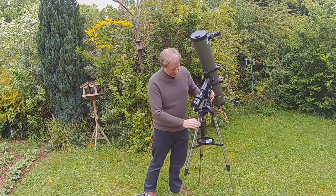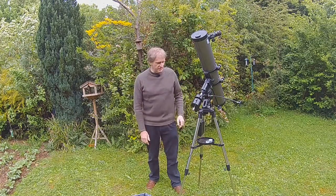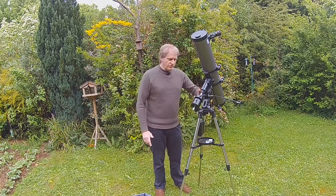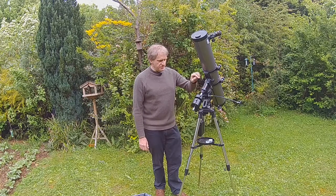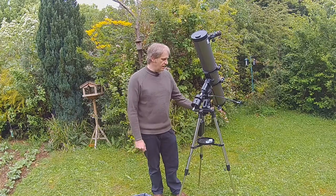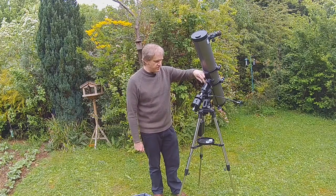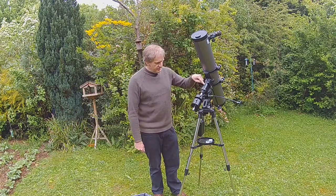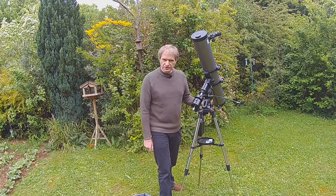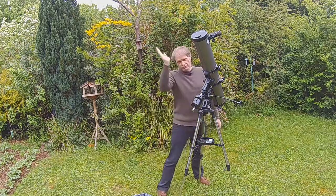If we were to align this to Polaris, which is normally over there, we would like this axis to be as in line with Polaris as we can get it. We simply do that by looking through the scope with it roughly in this position, or you can just do it by eye. This particular scope doesn't have a polar finder going through the centre. Some other mounts do have a polar scope and you can literally look through a little telescope built in the middle — it shows you where the Plough, Ursa Major and Cassiopeia are — and you align your scope to where the Polaris star is.